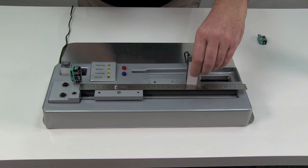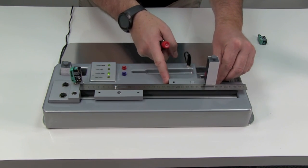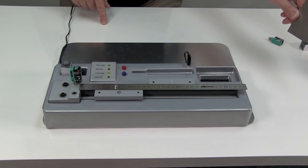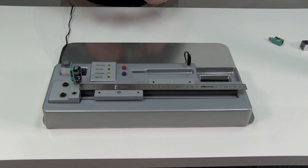Now I'll rotate the block so that the black target is facing the sensor. Watch how even when I move the black target out of range and back into range, the R100's output turns on at 220mm, just like it did with the white target. And when I place the same shiny target in front of the sensor, it too is detected at 220mm, but no further.